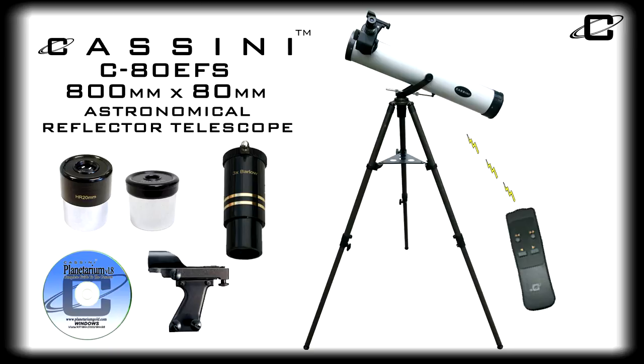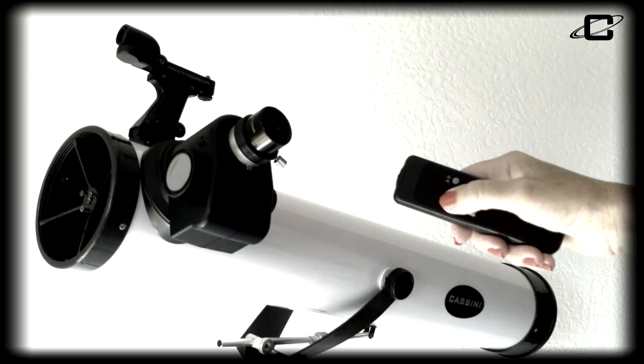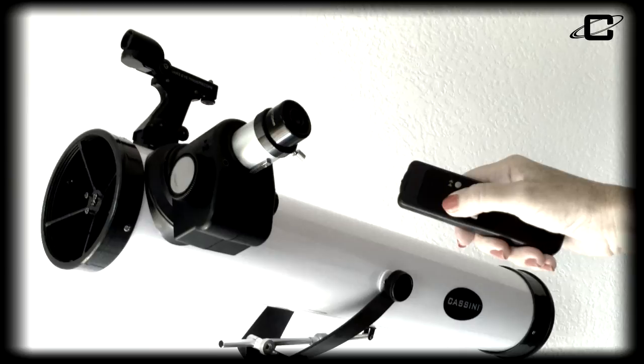The Cassini C80 EFS incorporates our new wireless electronic stabilizing focuser, so you can focus in on your target object using the wireless handbox controller without touching the telescope, increasing the telescope's stability for clearer images.